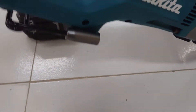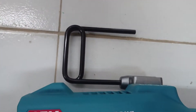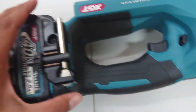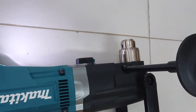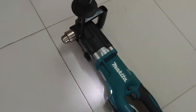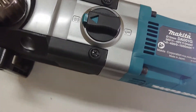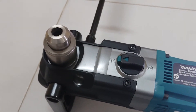You need to have the battery latch in place. Alright, insert the battery. Let's try speed number 2.